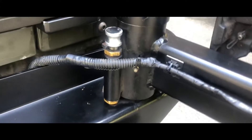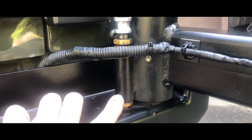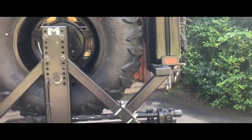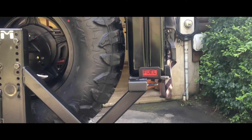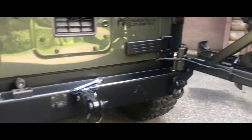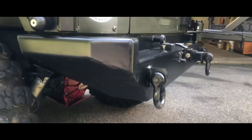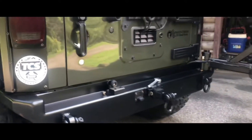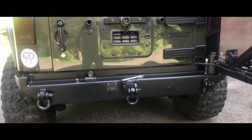What we have here is the Rock Hard 4x4 bumper tire carrier — this thing is an absolute beast. It's about five or six years old. You can see I have their jerry can mount. Very stout piece of hardware, quarter inch steel, outstanding durability. My Jeep has come down on this on boulders and your fillings might come out, but nothing at all is going to go wrong with this bumper.